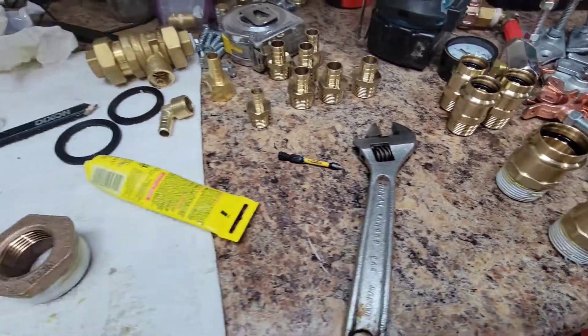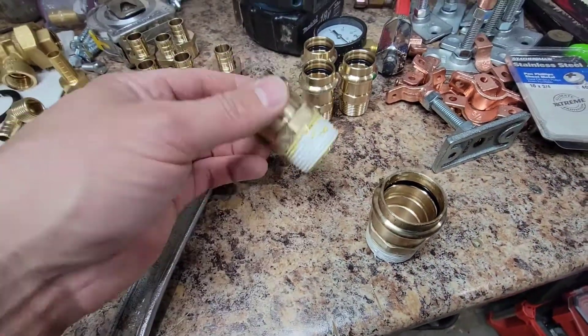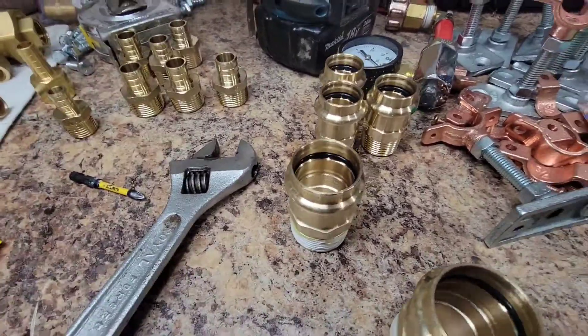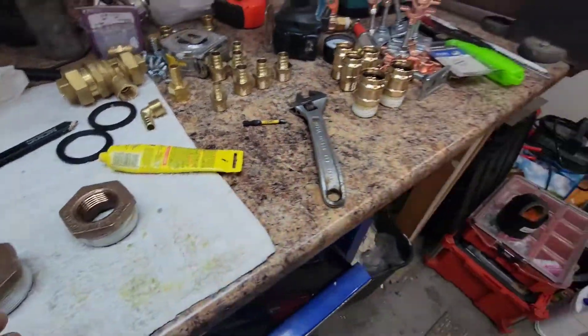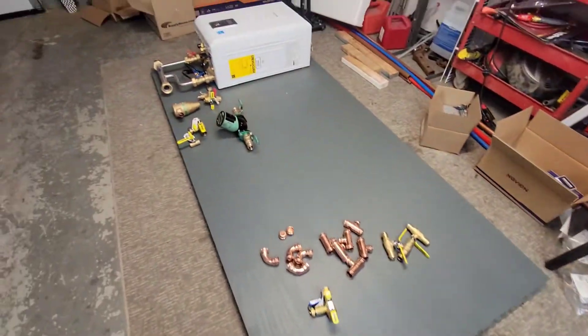Some items they don't offer in ProPress yet, so I'm adapting them by using thread adapters. I really like ProPress — I could do a whole video on whether that's the way to go or not, but I personally love it. It obviously makes for a super easy install. We'll give you an updated video as we get things together.